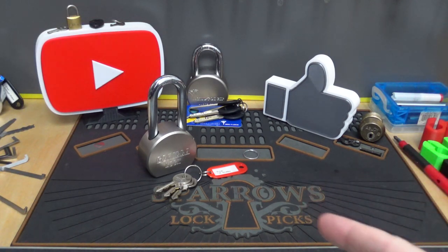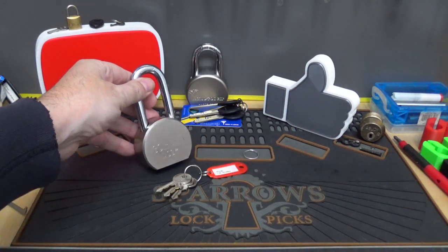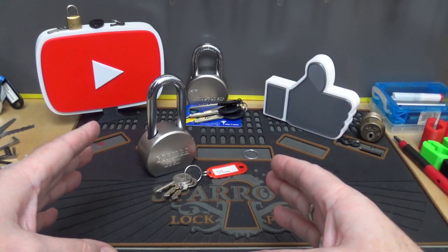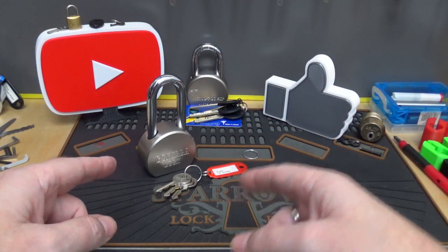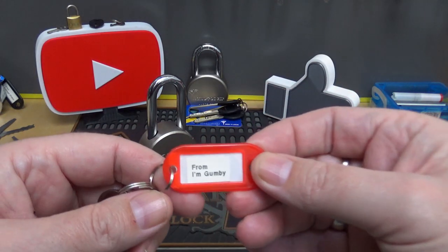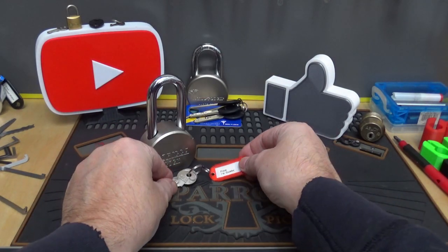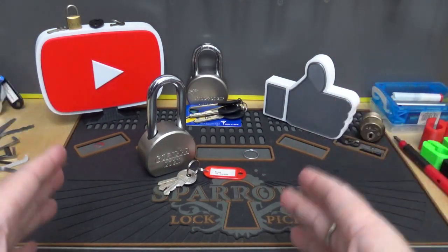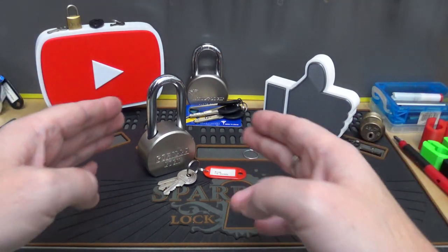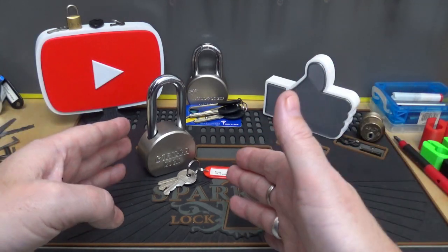Welcome back, it's Big I once again. This Gorilla Lock in front of us is actually supposed to be in the package, but here's a short story. It was sent to me from a guy on Twitter who goes by 'I'm Gumby' — I wrote it on the key tag right there. He goes by I'm Gumby, and he told me I could use his name. He sent it from Canada — Darcy from Canada — so Darcy, thank you so much for sending it.